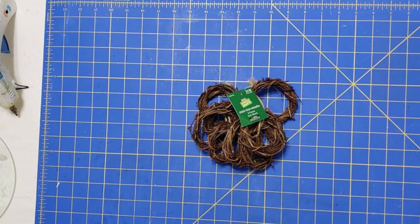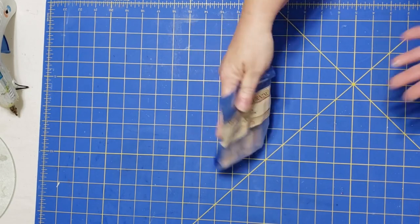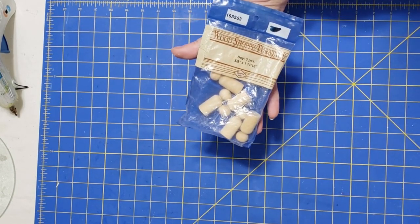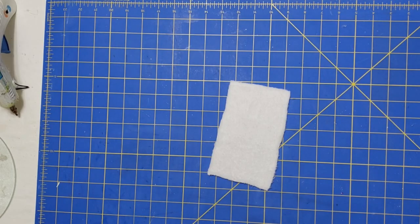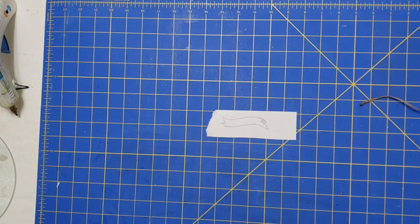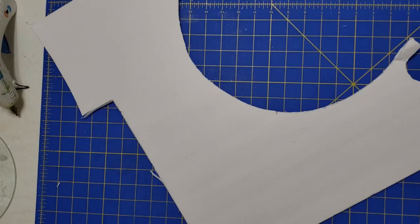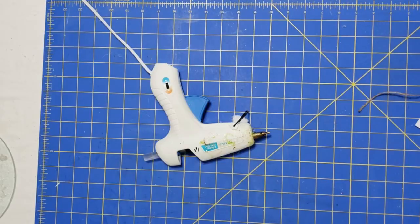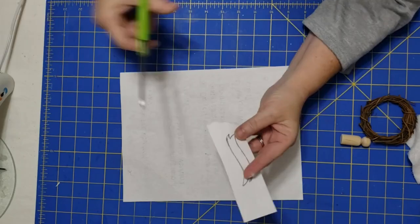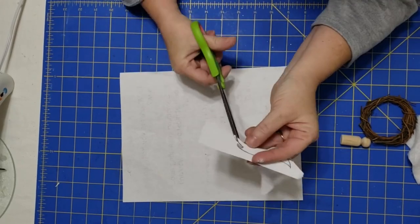Hey y'all, it's Trish. For this project we're going to use one of the mini wreaths from Hobby Lobby, one of these little wood peg people — I got mine from Goodwill but you can get them at Michael's or Hobby Lobby — a piece of microfiber cloth, some twine, a little banner that I traced from the computer, a piece of foam board, my glue gun and some glue sticks, and some tools from my work caddy.